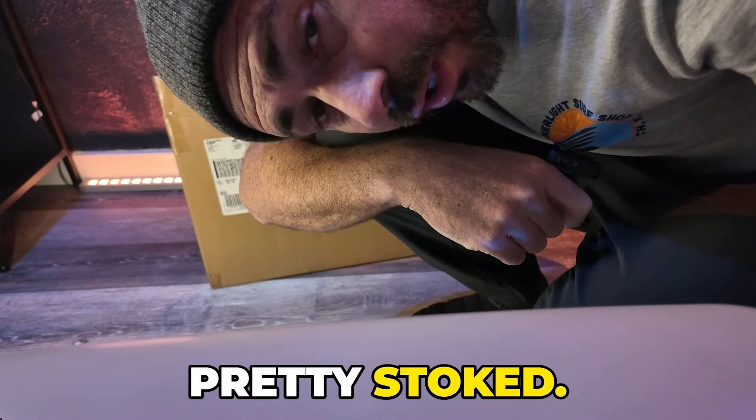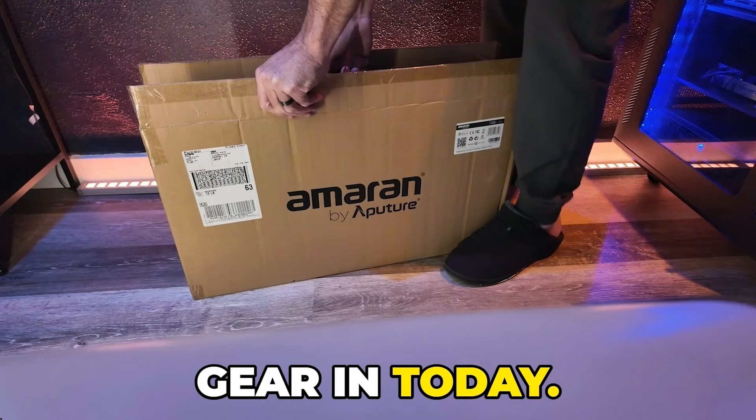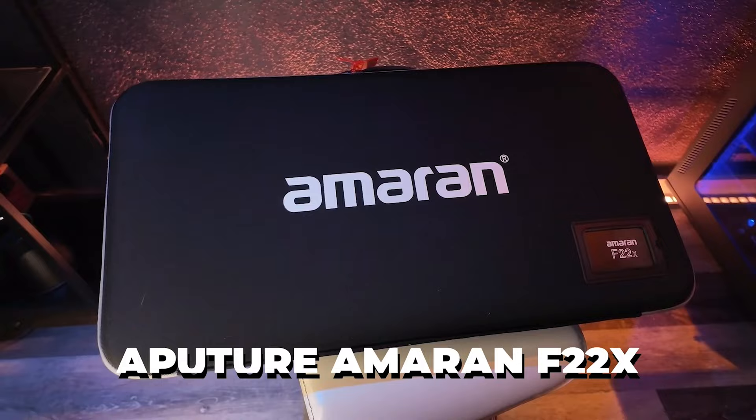Pretty stoked. Got some new gear in today. New Aputure Ameren F22X. Check it out.